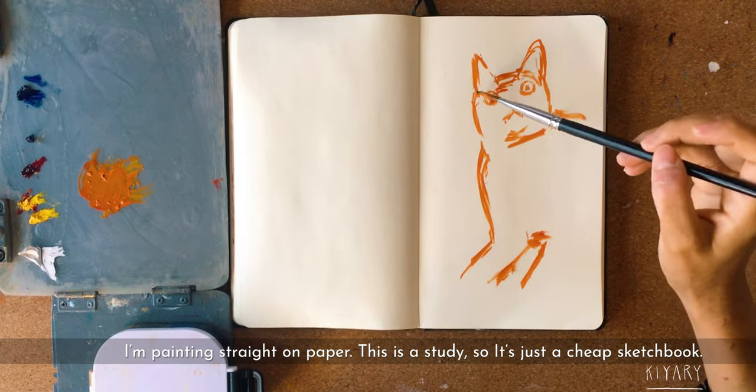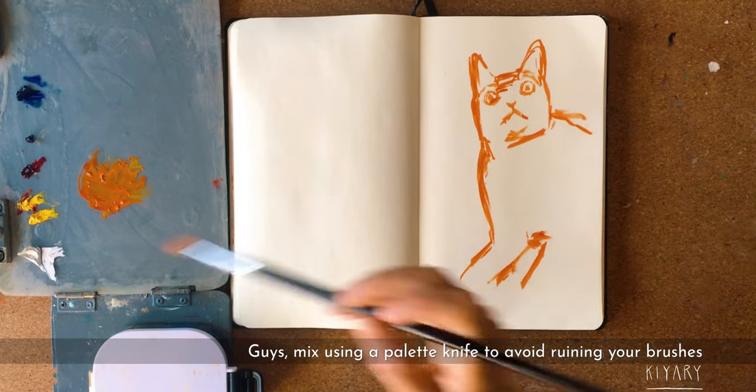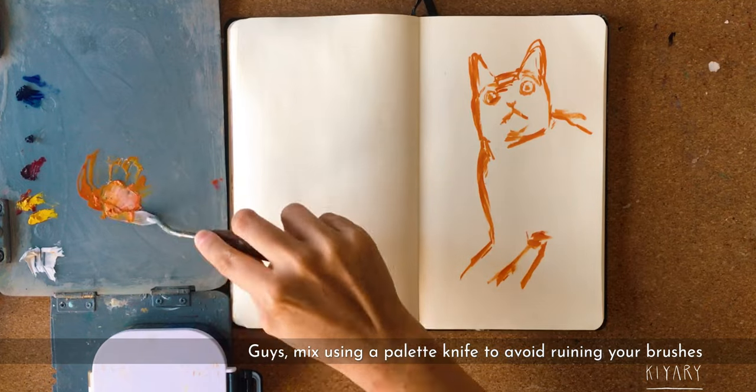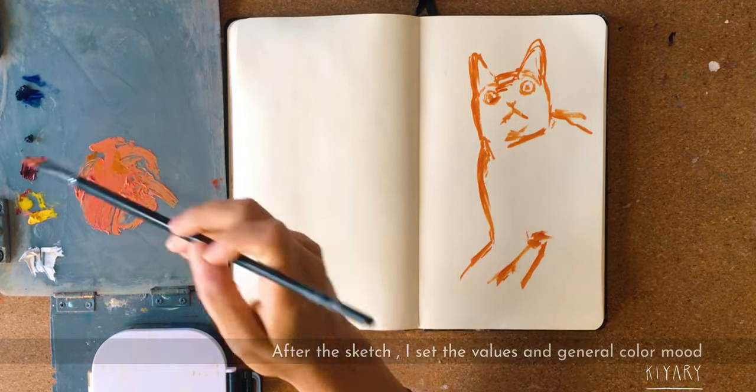As you can see, you can already see the drawing of my cat. Guys, remember: try as much as possible to use a palette knife to mix the colors, or else you will be ruining your brushes.